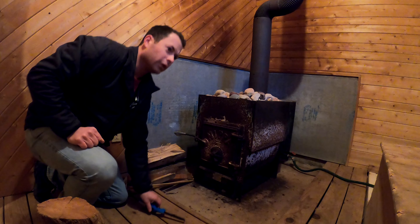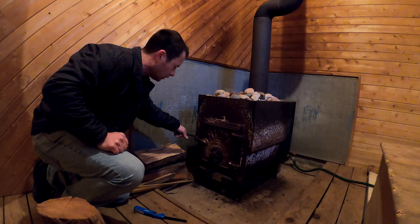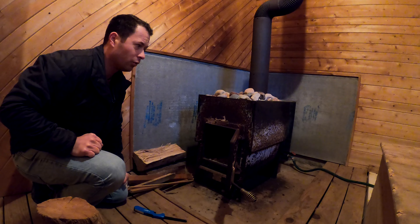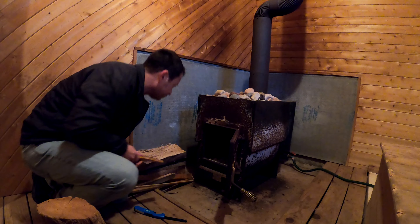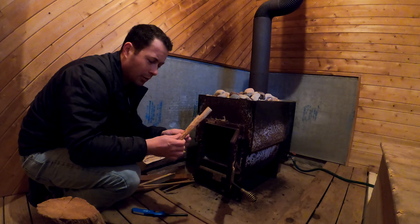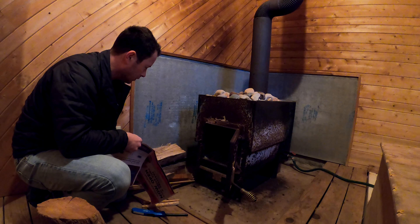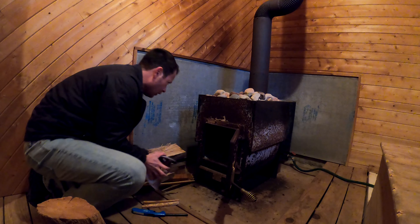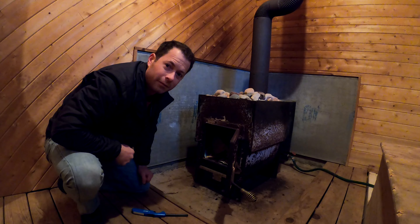Let me get the fire started, get this warmed up, and show you how that goes and how long it takes. This pond house and sauna are about 23 years old, but in pretty good shape — not a lot of maintenance. To start the fire, I use a couple of cheater sticks — fire starters soaked in oil for a continuous burn — along with some paper and a couple of scrap pieces to get it going before moving straight to the firewood.